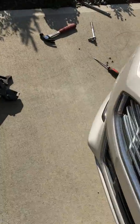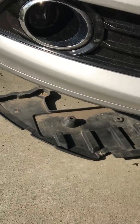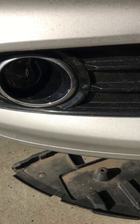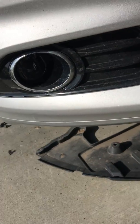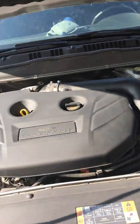I was trying to rewire this fog light because it wasn't on. By the way, this is a 2013 Ford Fusion Titanium.